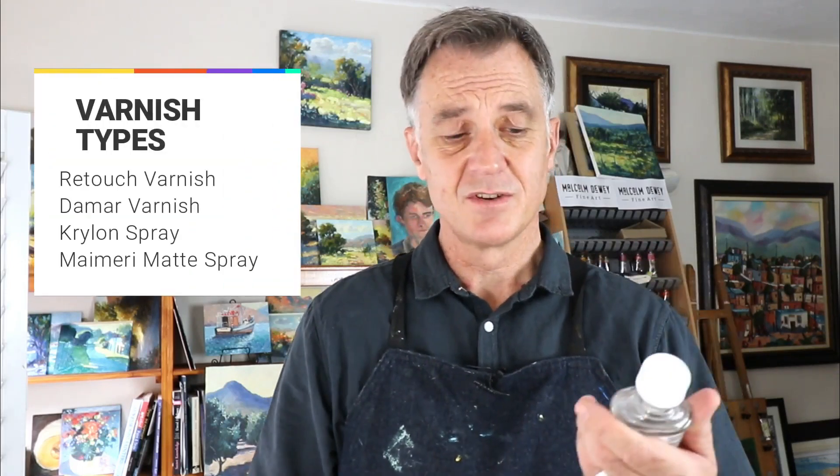I'm going to be looking at four different kinds of materials that I've tried out and which ones I prefer. There's going to be retouch varnish, Damar varnish, and a couple of spray varnishes as well. What works for you is important — it's not necessarily that any particular method is bad or good. It's got to work for you and give you the appearance you want, be simple enough to use easily, and be practical.